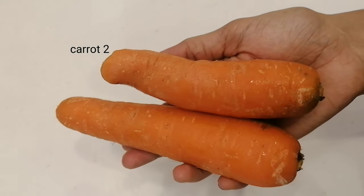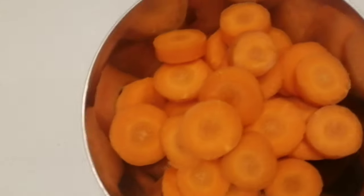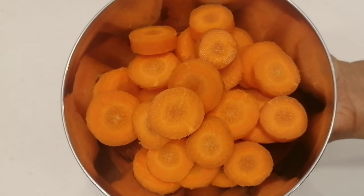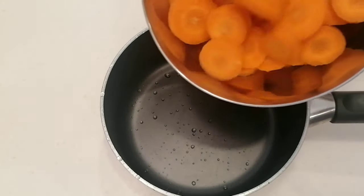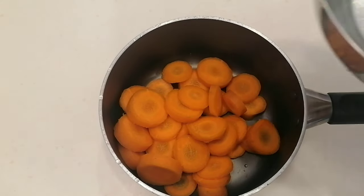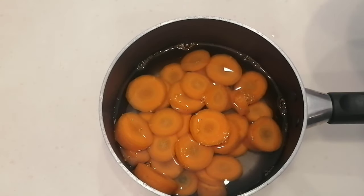For this recipe, you will need two carrots. Take the carrots and cut them. You can cut the carrots now. Cut the carrots and now I need to prepare them.